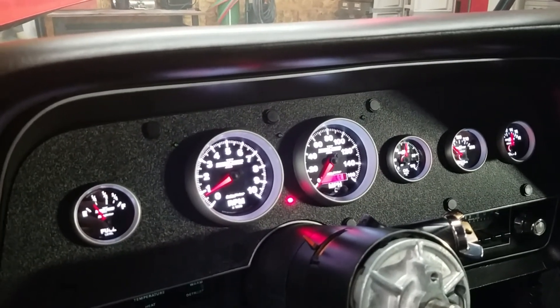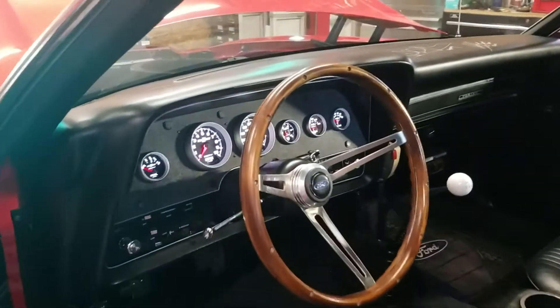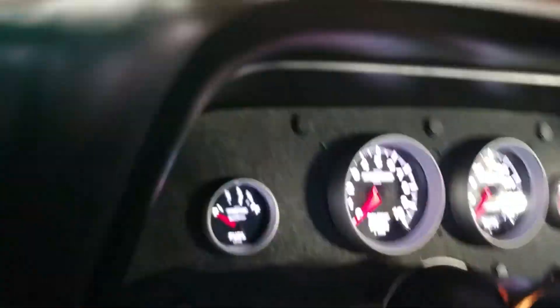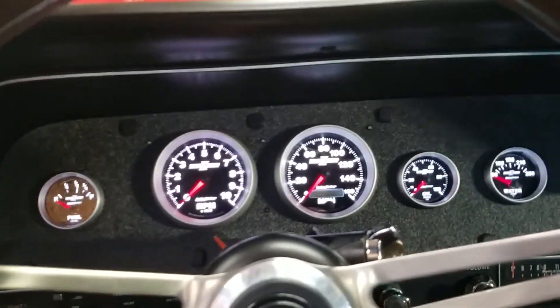I like it. Very nice. It really changes the car. You lose that 70s style, you know, nostalgia and gauges, but it's pretty good.